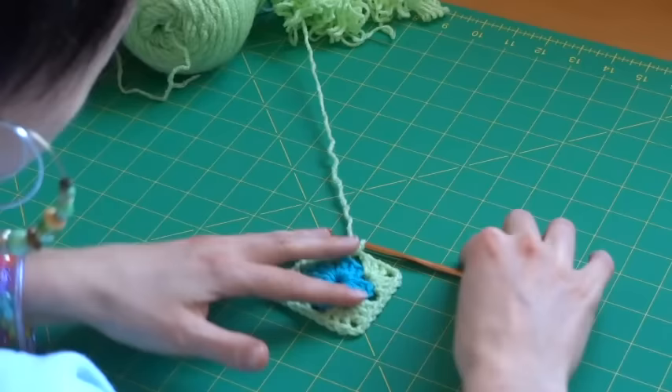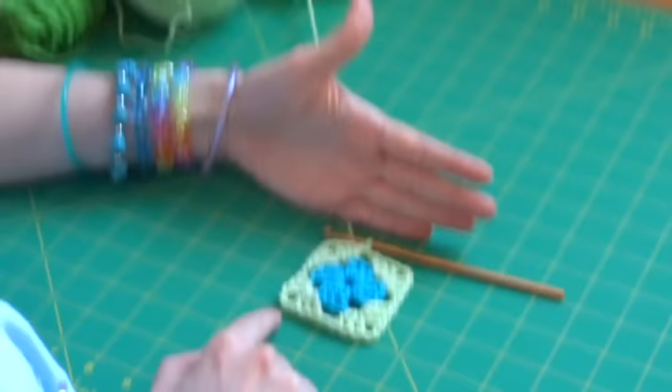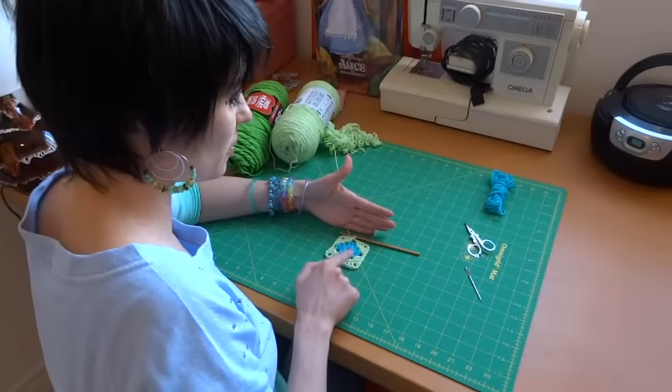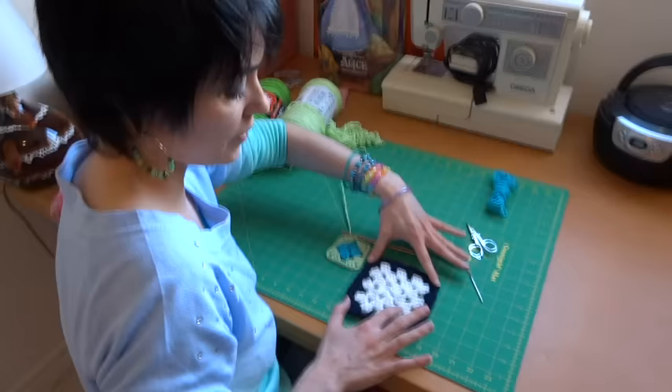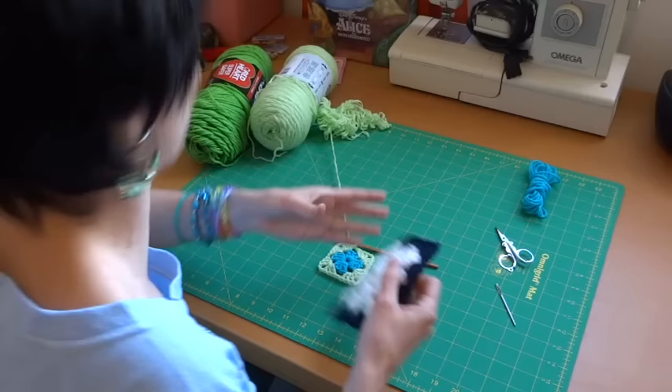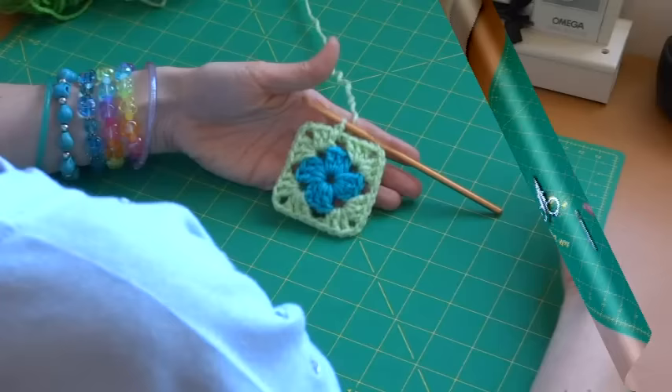At this point you can clearly see we are getting an actual square — there is nothing circular about this. It actually looks a little like a flower, which is one of the nice effects of changing colors. There's your center and there's your second row. For demonstrative purposes I'm showing the two rows in different colors. I'm going to do row three in the same green and row four in a different color.